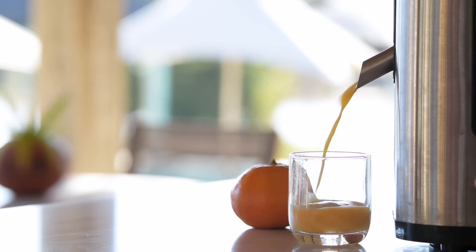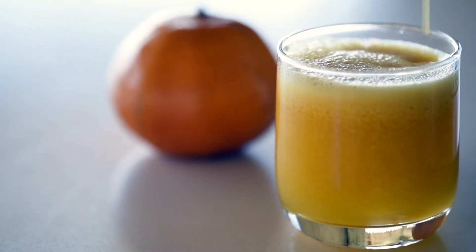You will need 2 clementines, 1 cup of chopped pineapple, and 1 lemon.